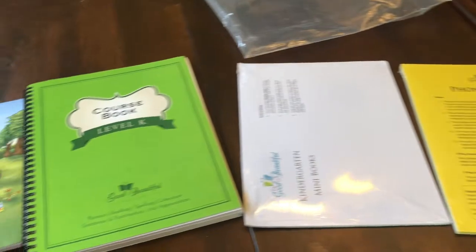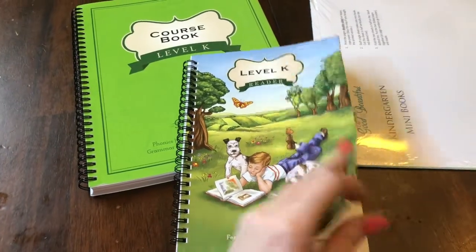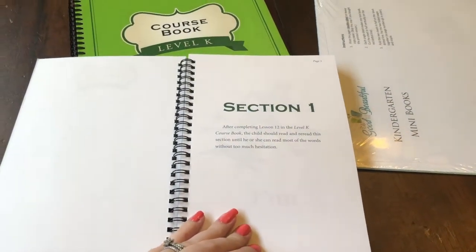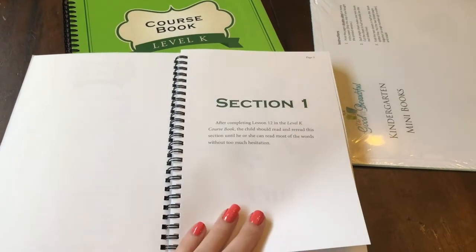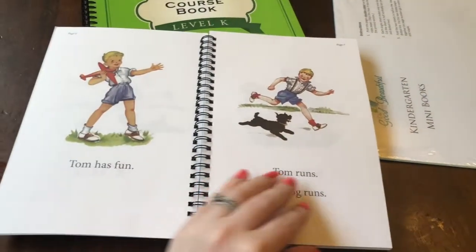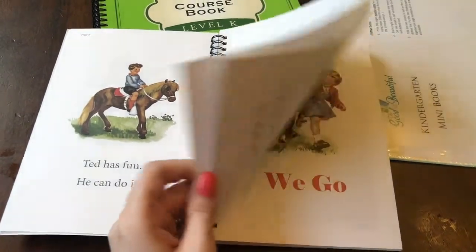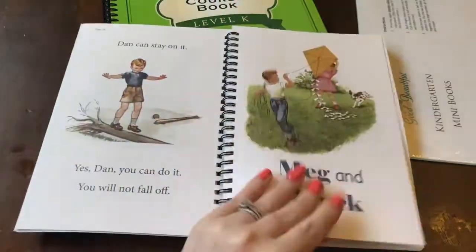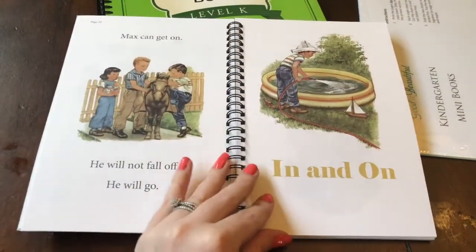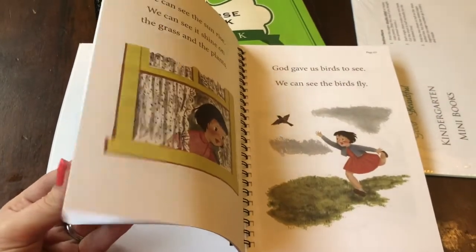Here's what it looks like all out of the bag. So I got the Level K reader, which is just gorgeous — it's really good quality. There's a table of contents, some information on how your child should do when they are reading from this, and of course it starts off very simply. It's so pretty — it's got this vintage vibe to it. Kind of reminds me of the old Dick and Jane readers that I used to read when I was a kid.